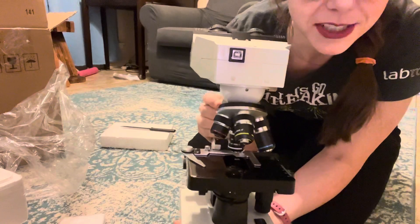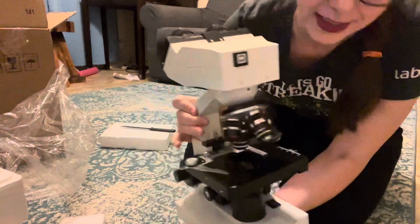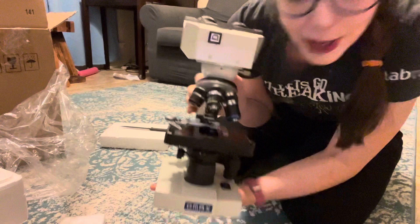I've got all the different objective lenses, got the nice little binoculars. It's nice and heavy. Hopefully whenever I turn it on, it all works the way that I want it to.